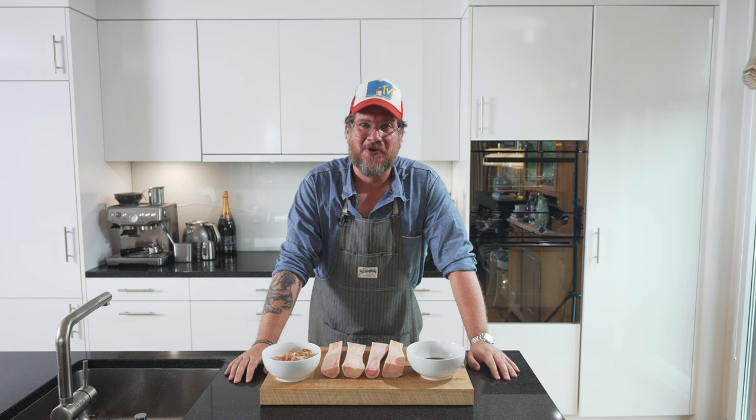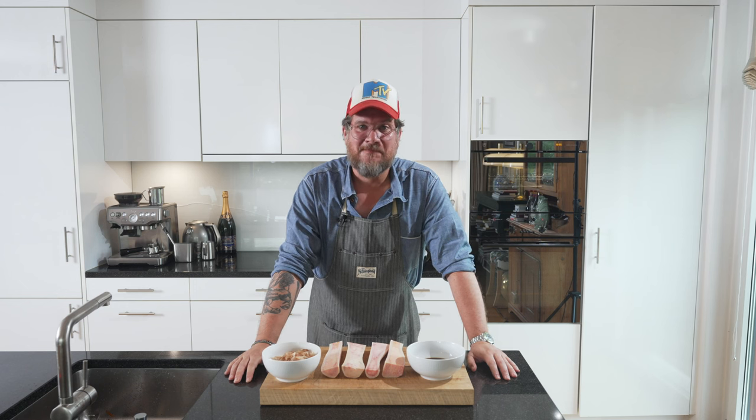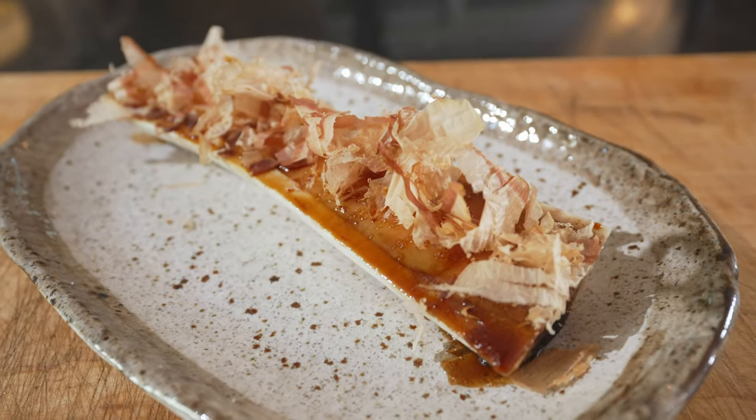Hi and welcome to another episode of GirlCut. Today we're making teriyaki glazed bone marrow with katsu bushi on top — so some bonito flakes dancing.